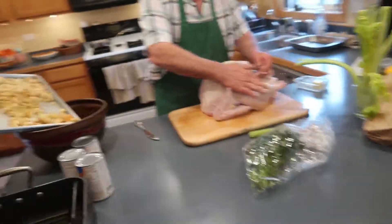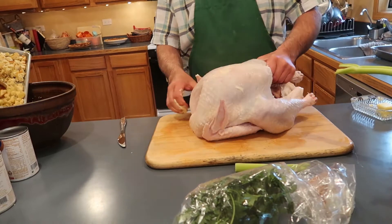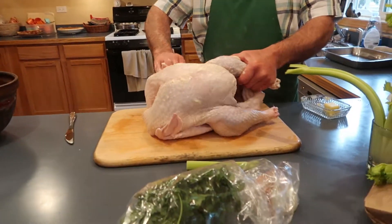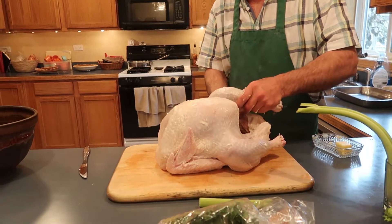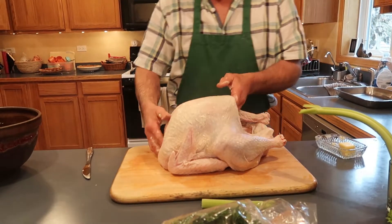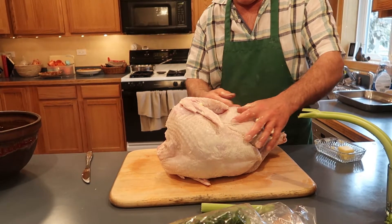Wait, do you always butter the turkey like that? I do. Just because it all tightens up. It's a big old turkey — 16.73 pounds.